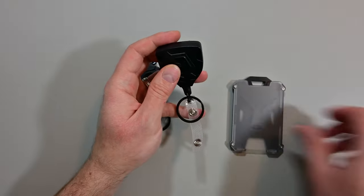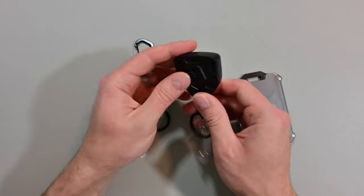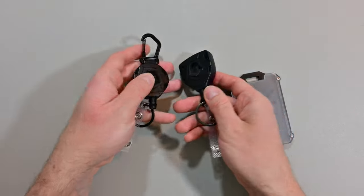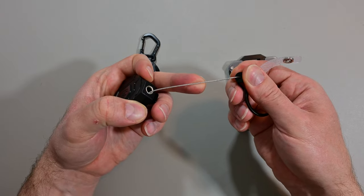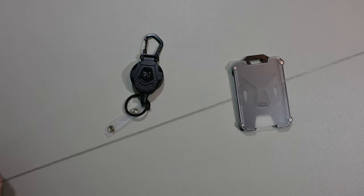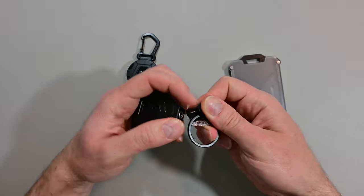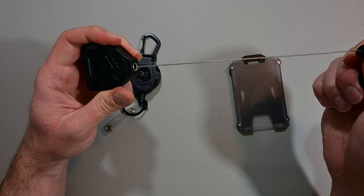You can clip this right onto your belt and have your badge ready to go. I like that they give you options because people have different preferences and different ways they like to go about things. It's a small thing but it's a good thing that you've got the belt clip and the carabiner option. Again, you've got the key ring and the loop for your badge or badge holder, stainless steel cord, and on the website it says the cord extends 31 and a half inches, with a little rubber piece to soften it when it closes.